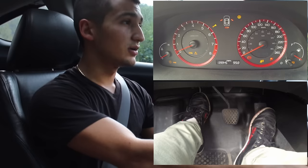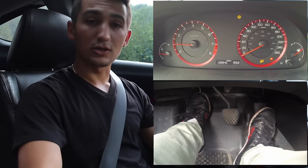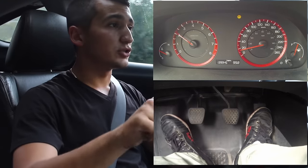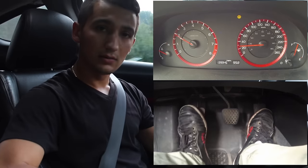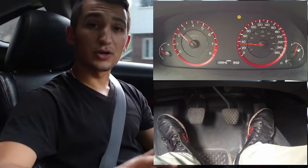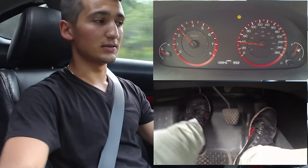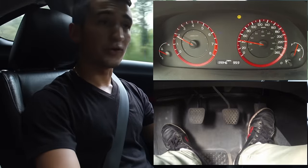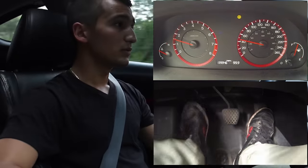I'm going to turn on the car and show you guys how to do it. Start off in first, and then once you get the car going, if you double clutch into second, it's like this. If you're going to double clutch and go to third, it's going to be like this — very smooth. From third to fourth, like that.